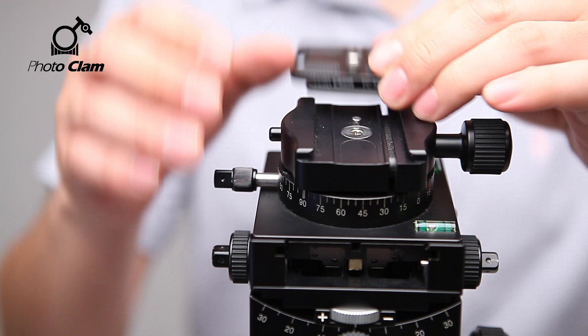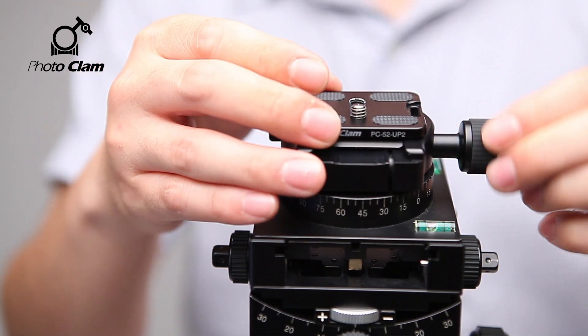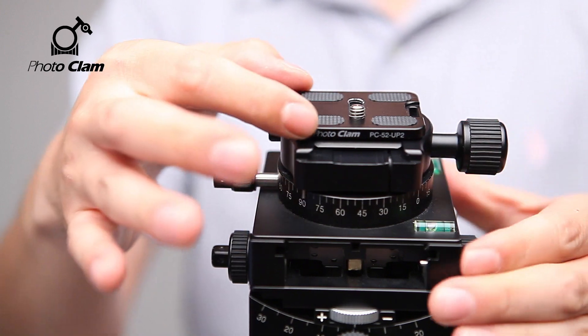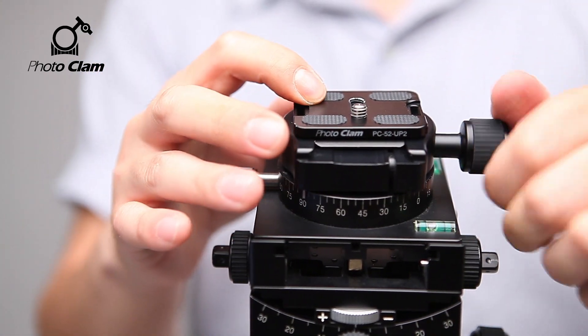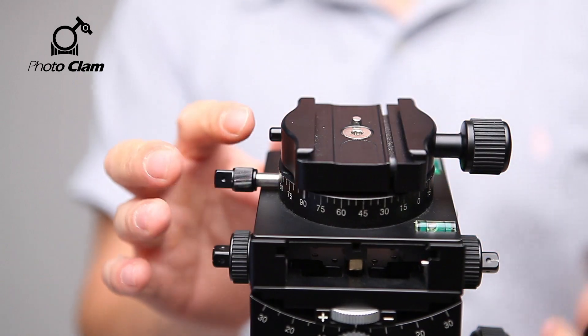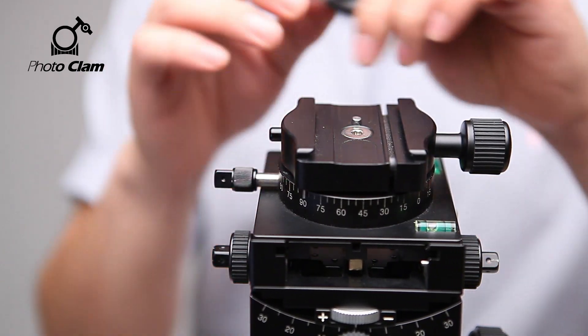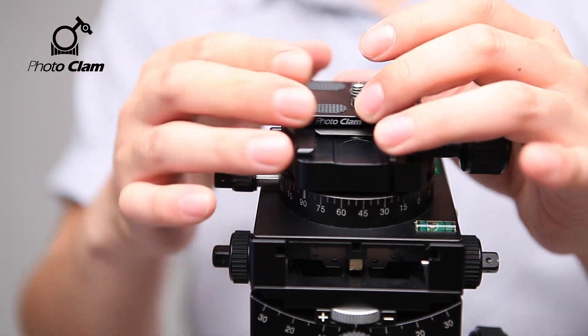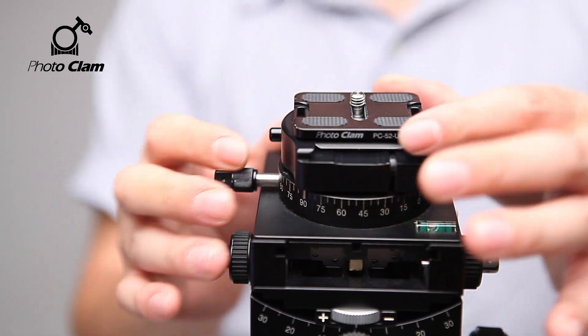Here's the quick shoe knob. If you turn and lock it, the plate is fixed. Here's the safety pan — even if the quick shoe knob is loose, the plate will not fall off but will grab onto it.